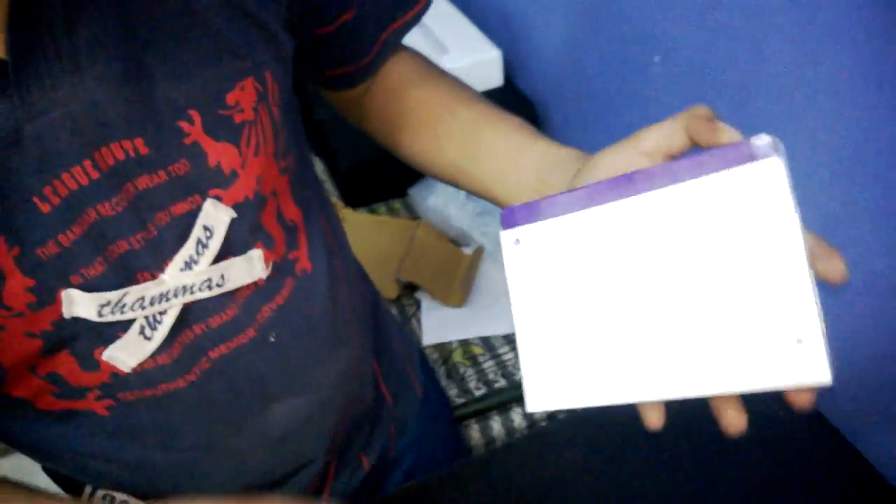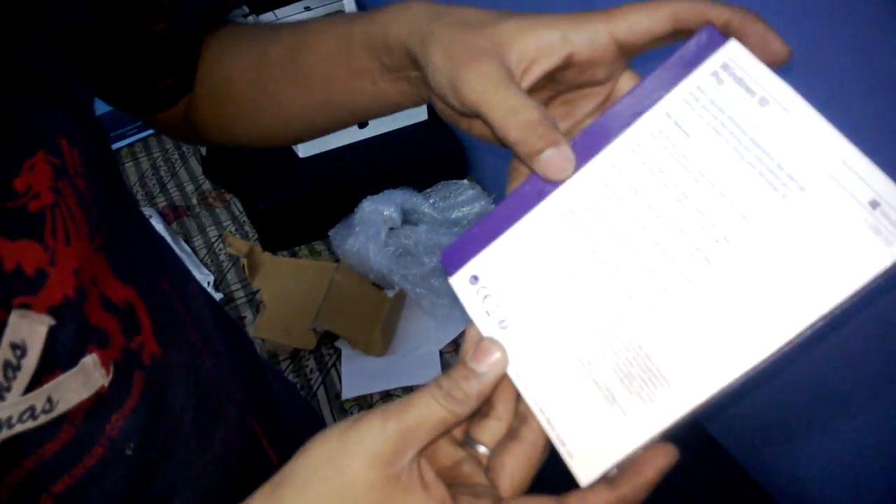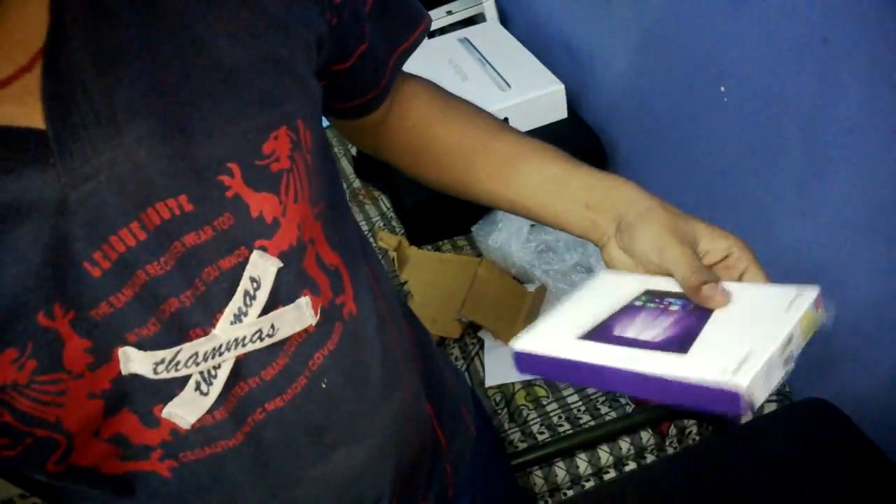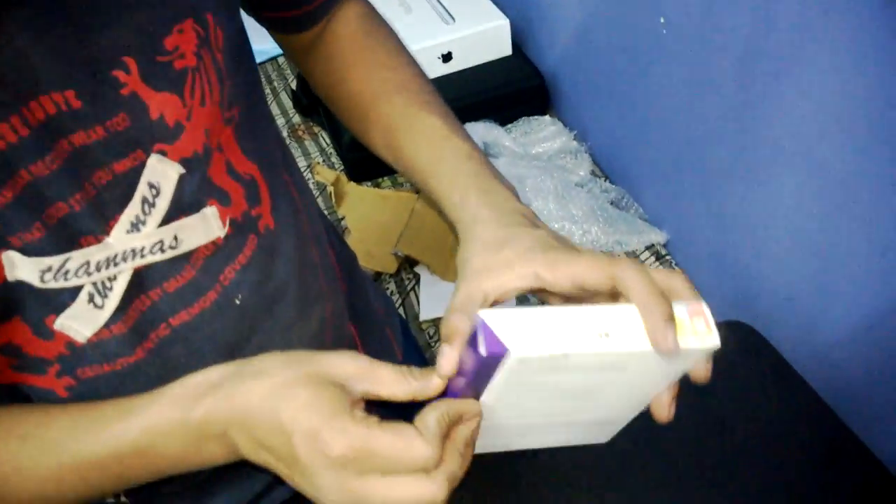It has a registration key — you need to register first online. Now let's see what's inside.